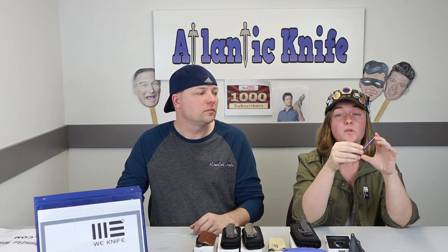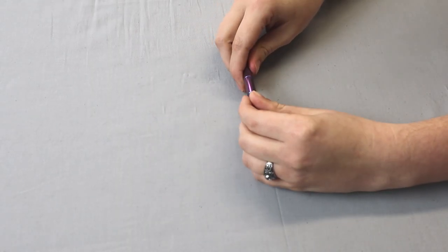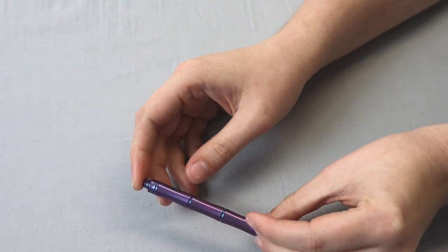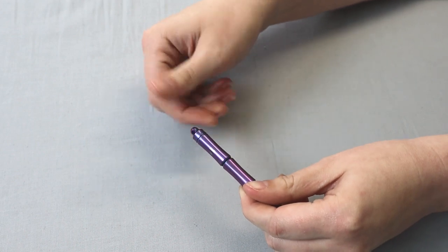Let me show you the latest take on the Wee Knife Syrinx pen. We've shown you this one before, but now it comes in purple anodized titanium and satin blue anodized titanium — super sleek and eye-catching. It's definitely EDC candy, and it's only $25 on atlanticknife.com. It also comes with a key ring. You get an easy-to-use, easy-to-carry pen — and you can use it as a self-defense billet if necessary.